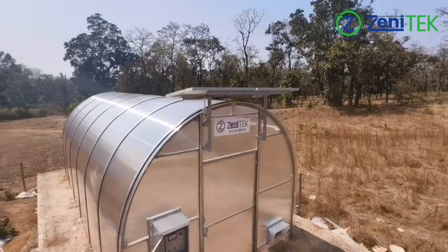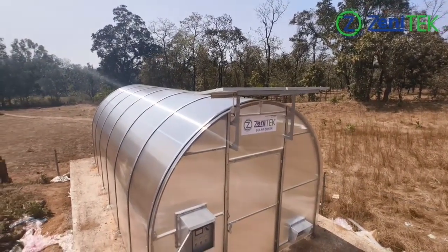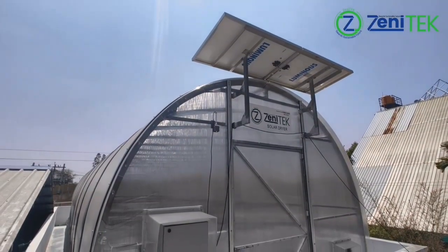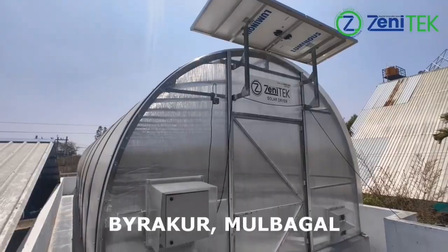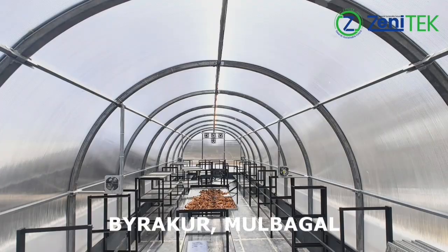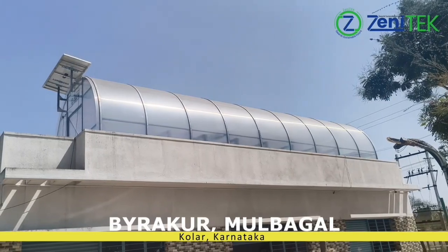The HMI screen shows a 12-hour live graph of sensor readings and logs all key parameters, including fan operating times, for complete day-long performance tracking. The control system is also flexible and future-ready — it can be programmed to operate heaters and dehumidifiers, enabling 24-hour continuous drying when powered by the electrical grid.